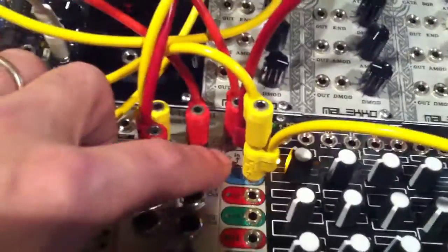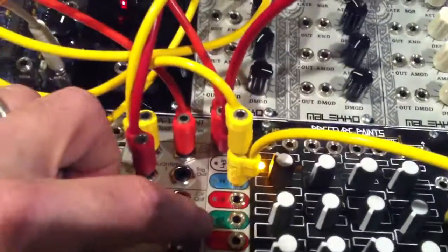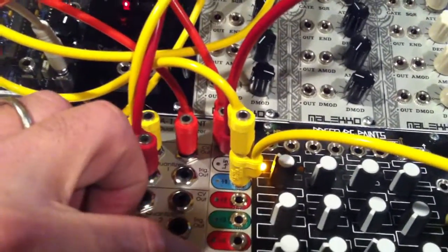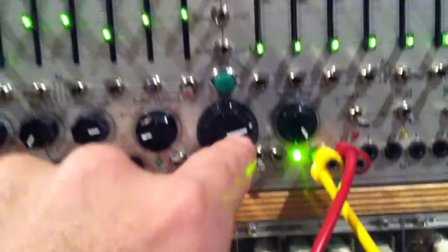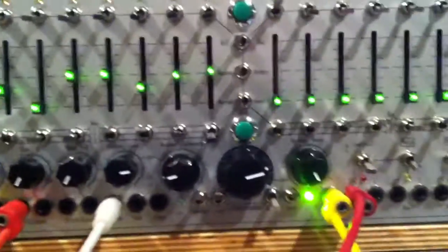In spread mode, the divisions are 1, 2, 3, 4, 6, 8, 12, 16. I've actually just got the range here set to only go up to about halfway up. If I did full range using the variable range, I'd be able to get all the way up to whole notes, but I'm just going to go up to half notes.